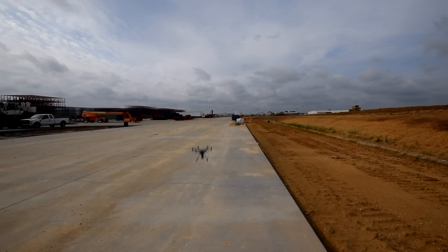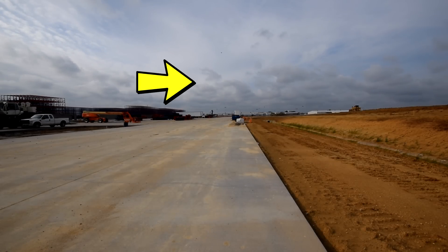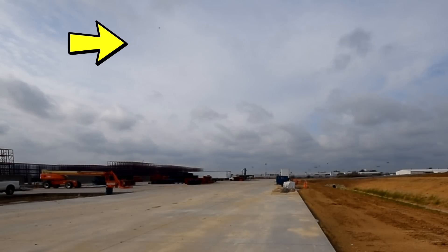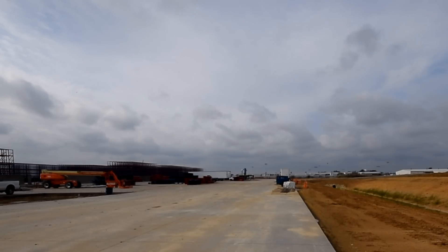It's easy to see the direction your aircraft is facing in angle mode when it's close. You can still tell its direction when it's a bit farther out. But what about when it's even farther away? Which way do you fly to return home? Since angle mode is based on the aircraft's orientation, it can be tricky to control when flying far away because it can be tough to see which way the drone is pointed. Here are three ways you can overcome that issue while in angle mode.